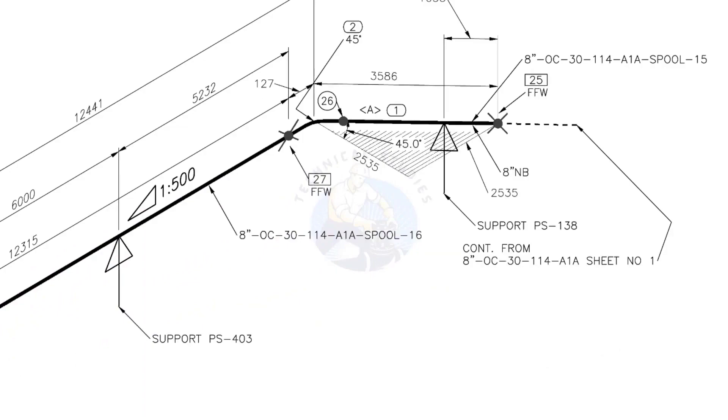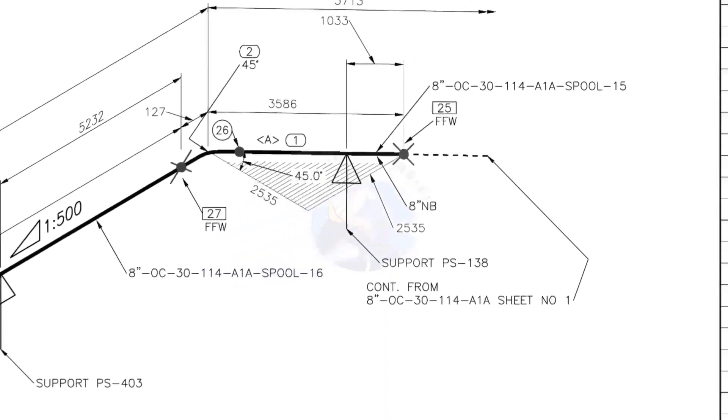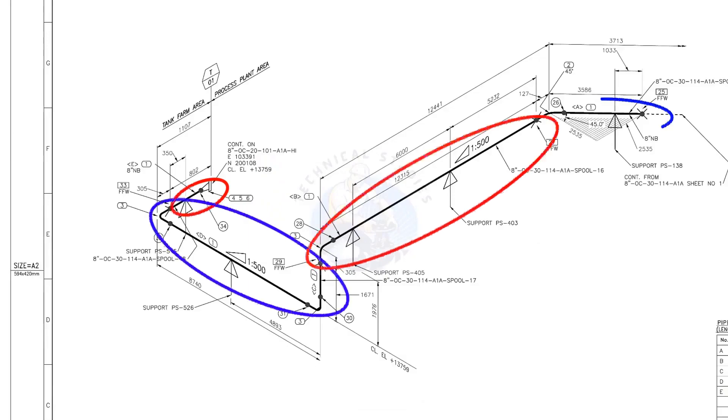Horizontal hatch lines indicate the pipe rotates horizontally. This drawing is the continuation of sheet number 1 of this drawing. There are 4 spools in this piping. A spool may contain pipes, pipe fittings, valves, etc., all fitted together.